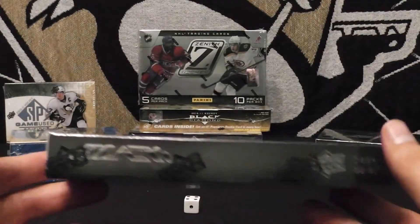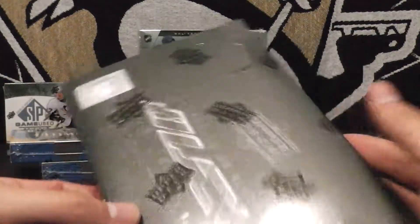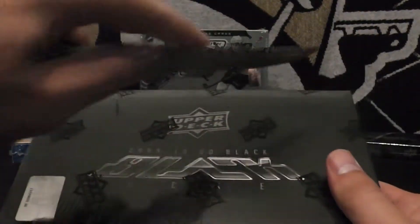It's factory sealed but there's some sort of little slit right here — didn't do that, came like that. But this is a factory sealed box purchased from Dave and Adam Sports Cards. So we're going to go ahead and open it, and I am super excited.